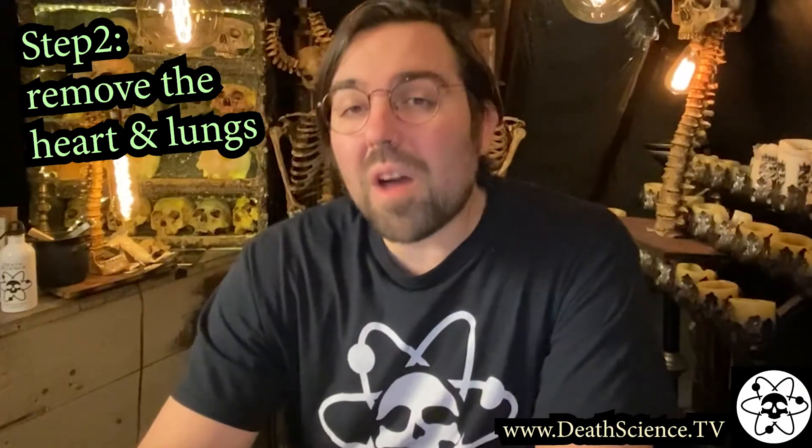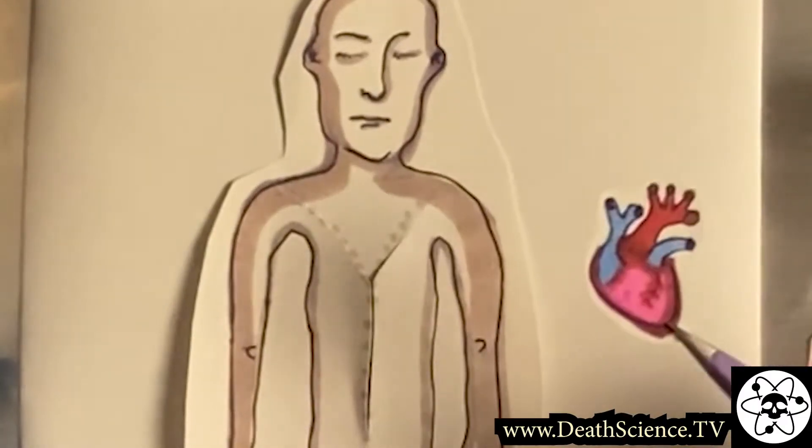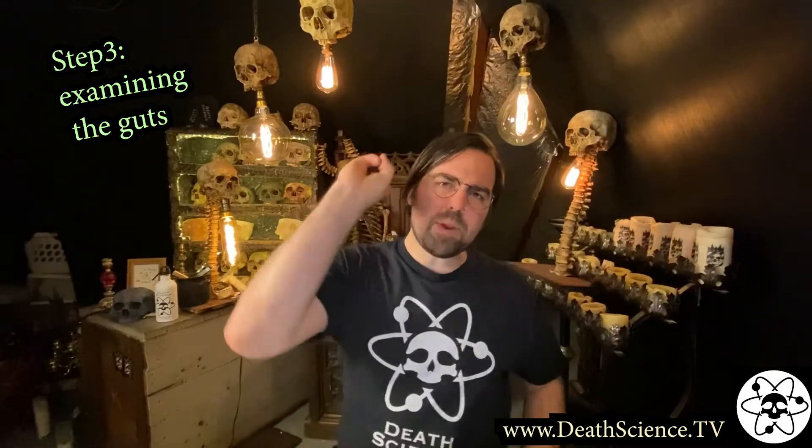Step two, remove the heart and then the lung. The heart is sometimes used for blood typing, DNA analysis, and toxicology tests.